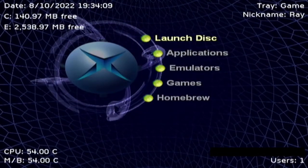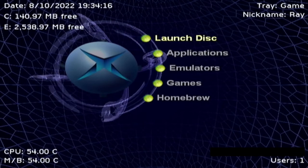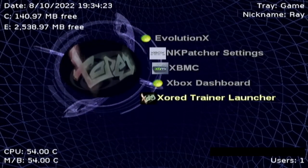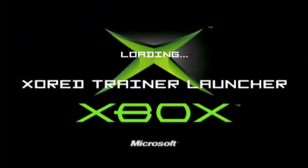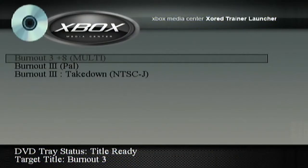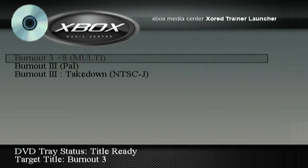There is an application that you want to install on the soft modded Xbox. That installed program, if you go to applications, is ZOED Trainer Launcher. So why do we want this one? Well, if we go in there — ZOED Trainer Launcher — there are trainers for different games on the console that you can use in order to enable certain things, turn on features, or bypass restrictions. Since the Burnout 3 disc is inside the console already, it's just showing the Burnout 3 trainers that are available. If the disc isn't inside, it'll show a full list of games that are supported with the trainer.